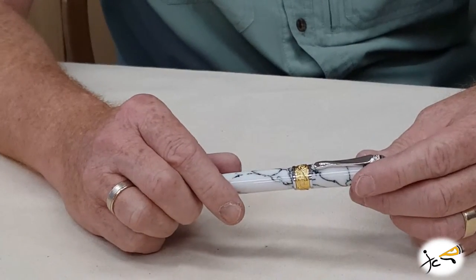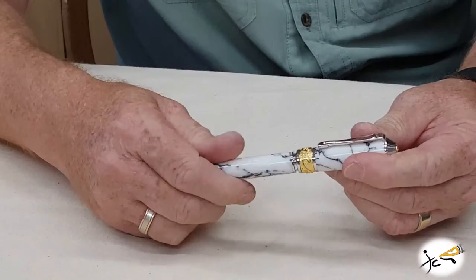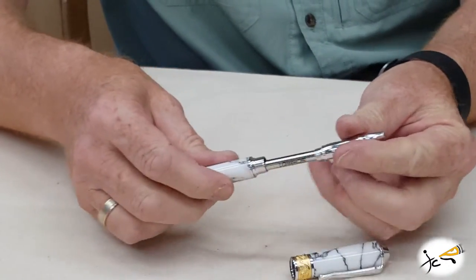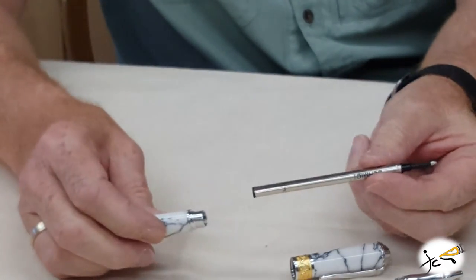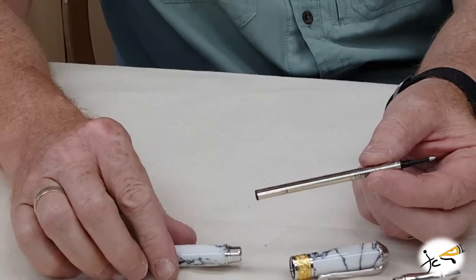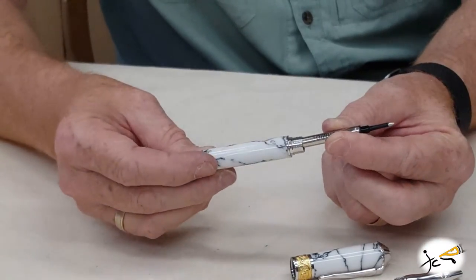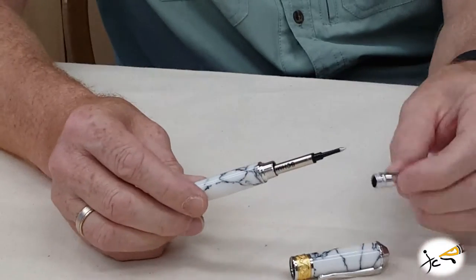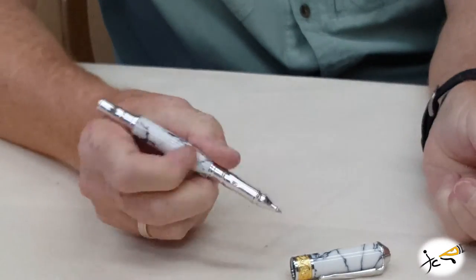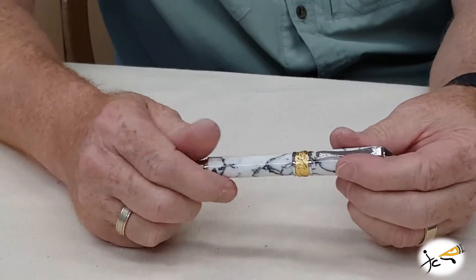To change the refill on the Baltius rollerball, pretty simple. Unscrew the cap, unscrew your nib section, pull out your cartridge. The spring is at the bottom already — don't lose the spring. Get your new standard rollerball type refill cartridge, put it back in place, reinstall your nib, and you're ready to go. That's about it for the refill.